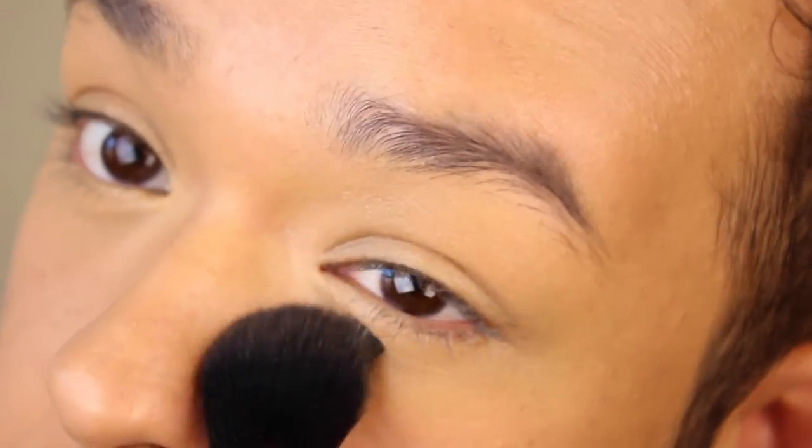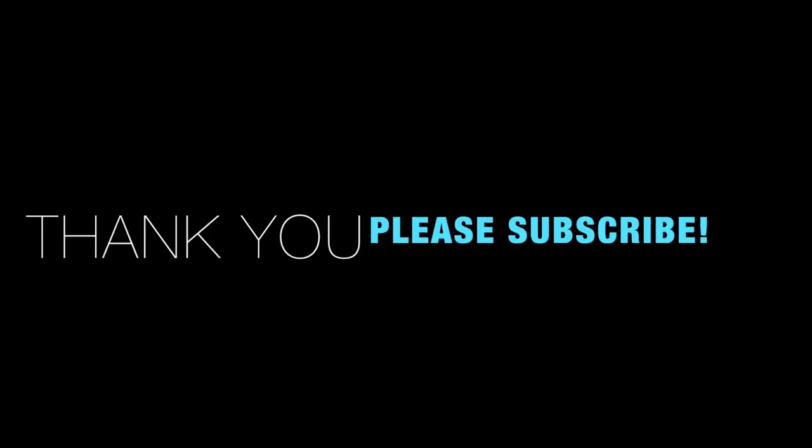Just FYI, all the products will be listed down in the description box below for you to check out. So there you have it — an amazing technique. I hope you enjoyed it, and please, if you did, subscribe to my channel, give it a thumbs up, and share. Thank you so much for watching and I'll see you in the next one.